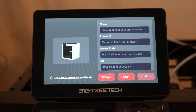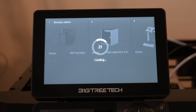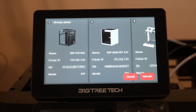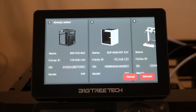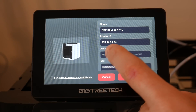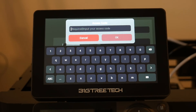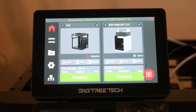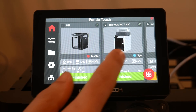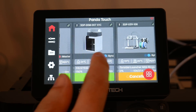We have all of the same inputs as before, including the ability to choose the icon we want. But this time, instead of doing it manually, we tap Scan. After around 20 seconds, all of the Bamboo Lab printers on the local network will be listed. Adding them is as simple as tapping the image and pressing confirm — all details are filled in automatically apart from the access code, which you enter manually. After that, your printer appears on the home screen and you can see the status for both. You can add more than one printer, although it's a little choppy scrolling between them on the home screen.